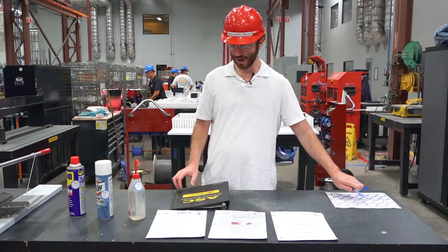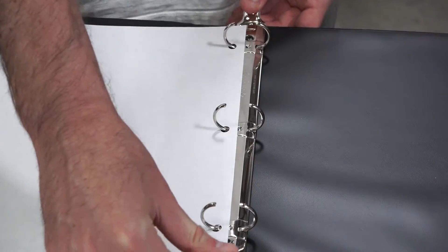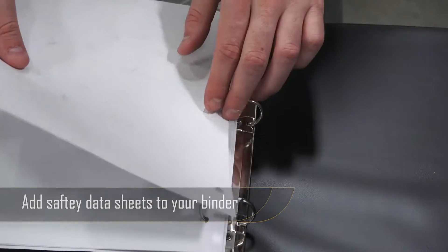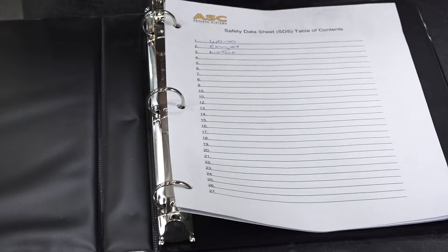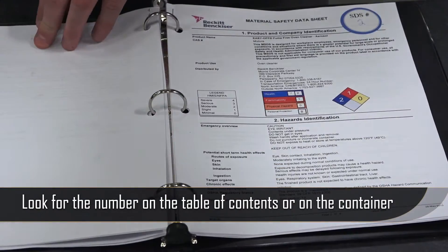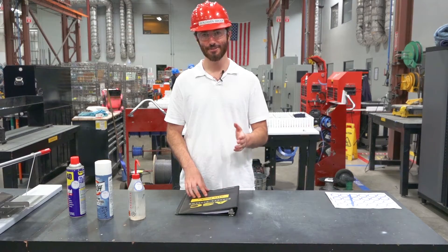So now we're basically complete. I'll take my binder and put in my safety data sheets — that's going to be WD-40, EZ-OFF, and acetone. And if I now need to find a safety data sheet, I simply open my binder, go to that table of contents, see the number, or I can refer to the number on the bottle, and look for the number on the safety data sheet that matches. That will make it very easy to find a safety data sheet and keep your field site safe and organized.